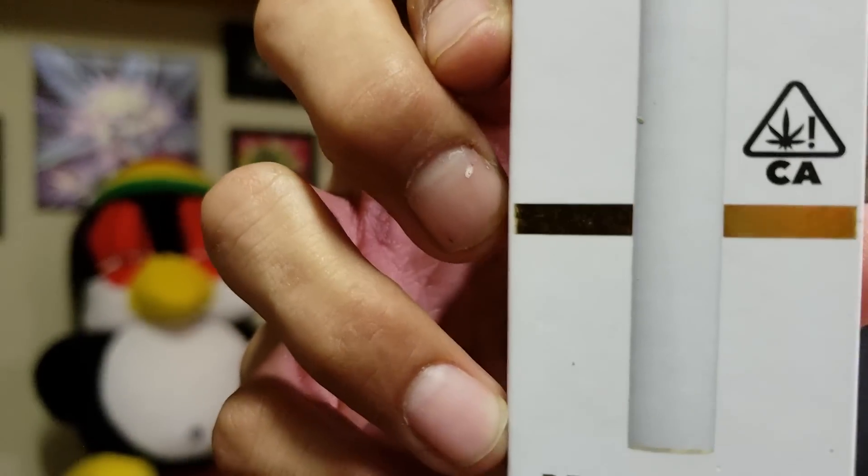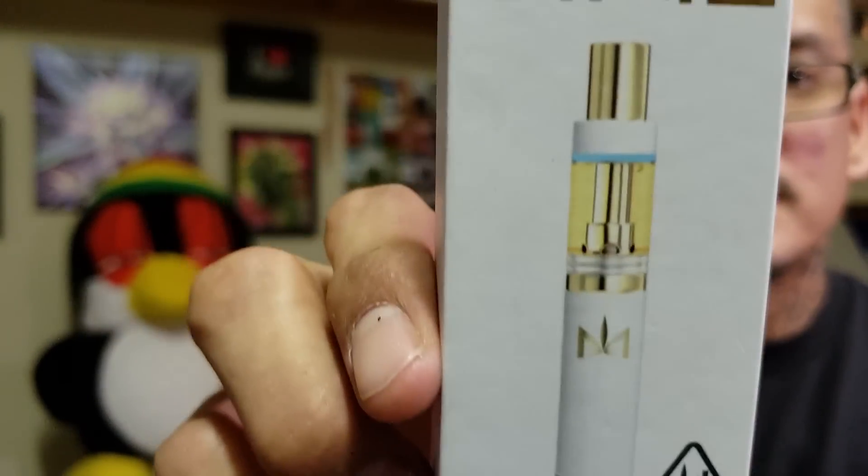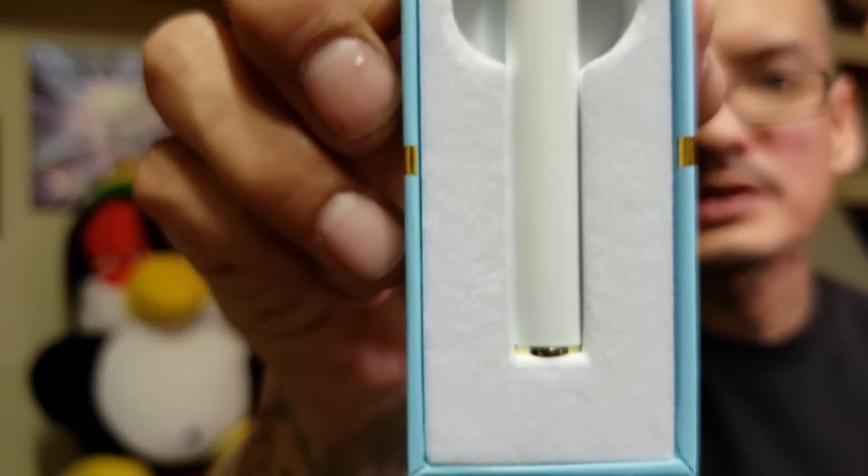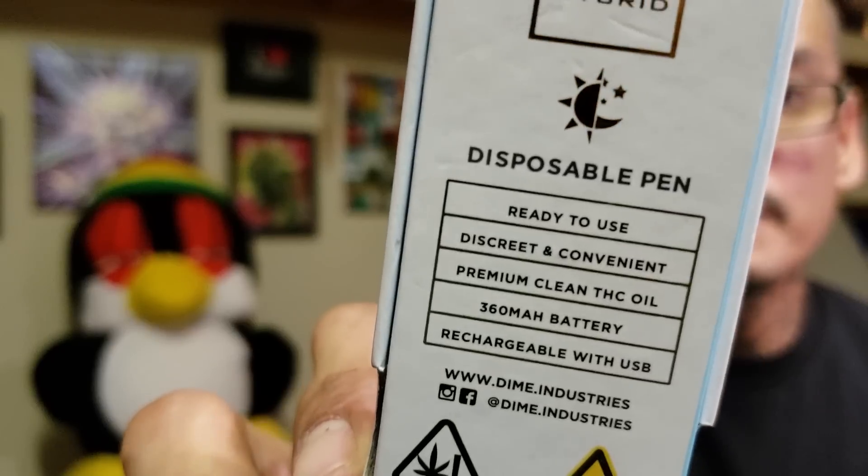I also got a Dime cartridge — shout out to Cali, they have all the good shit. This is a Dime cartridge, Wedding Cake strain. I'm saving this one for my girl — she wants to get in on it. Like I said, these California products you can never go wrong. It's sad to say I'd rather buy California shit over what they sell here locally, and I feel like California products are just better.